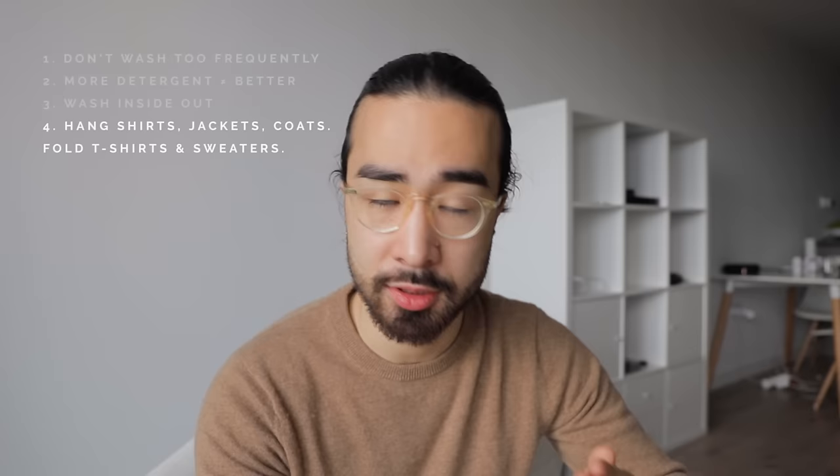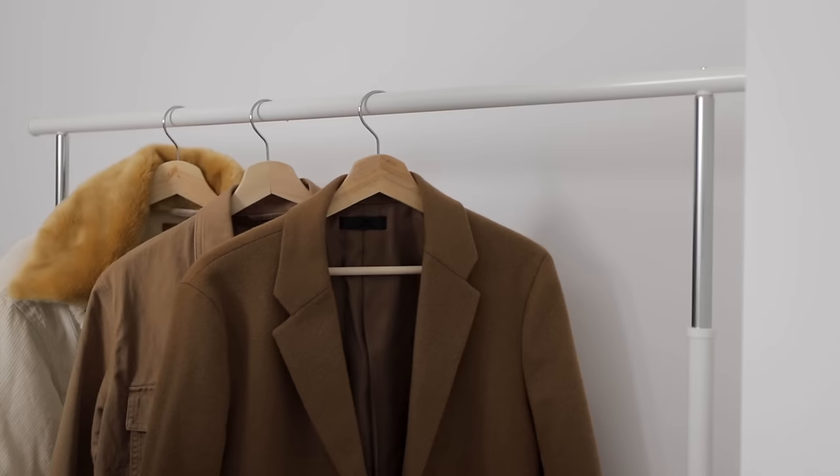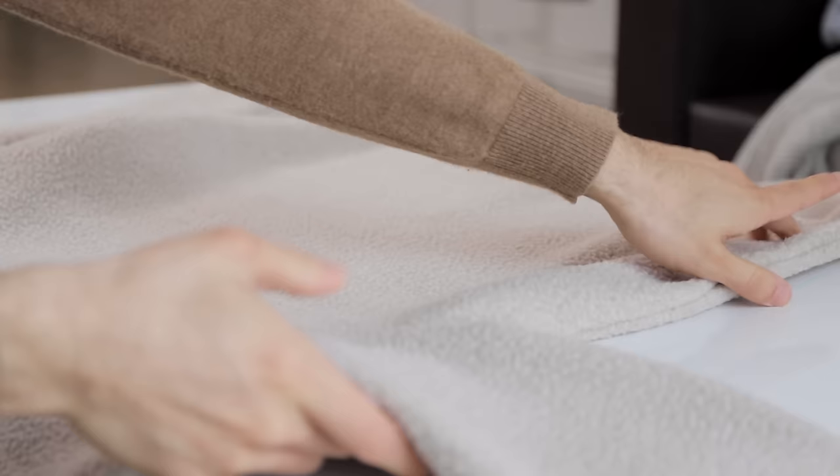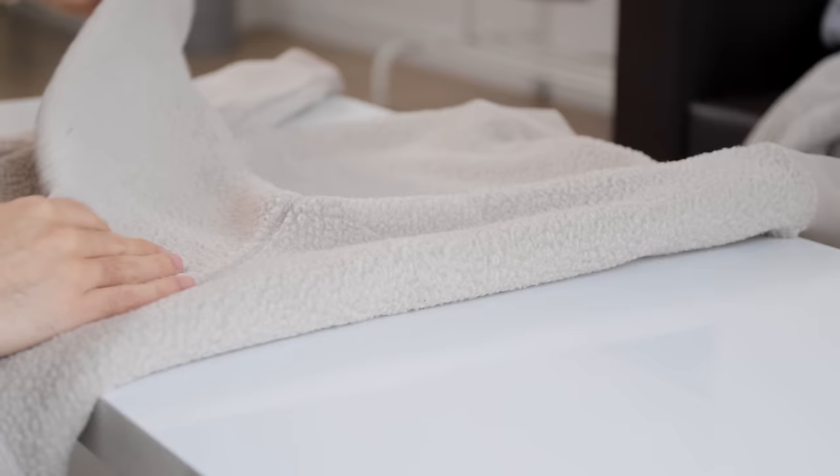Number four: when it comes to storing your clothes, you want to hang your shirts, jackets, and coats, but you want to fold your t-shirts and your sweaters — that includes sweatshirts, hoodies, etc. That's generally going to be the most efficient way to store your clothes both in terms of time and saving space in your wardrobe. Also for your knitwear, if you hang those, they can actually get damaged just from the weight of the fabric pulling down with gravity, so you really want to fold your knitwear, otherwise the shape of the garment might change over time.